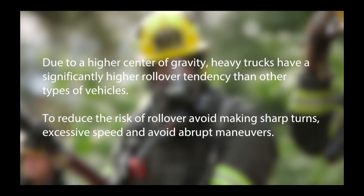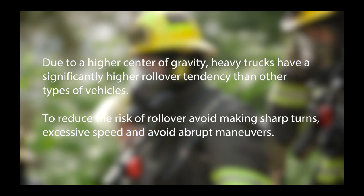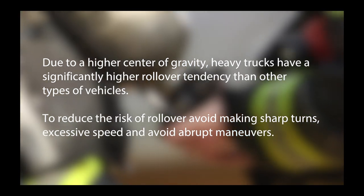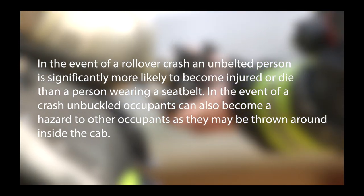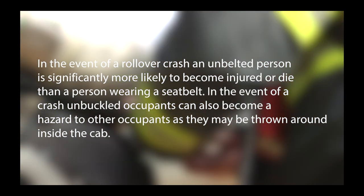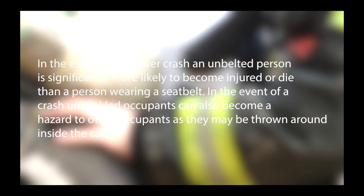Due to a higher center of gravity, heavy trucks have a significantly higher rollover tendency than other types of vehicles. To reduce the risk of rollover, avoid making sharp turns, excessive speed, and abrupt maneuvers. In the event of a rollover crash, an unbelted person is significantly more likely to become injured or die than a person wearing a seatbelt. Unbuckled occupants can also become a hazard to other occupants as they may be thrown around inside the cab. Seatbelts are required while in operation.